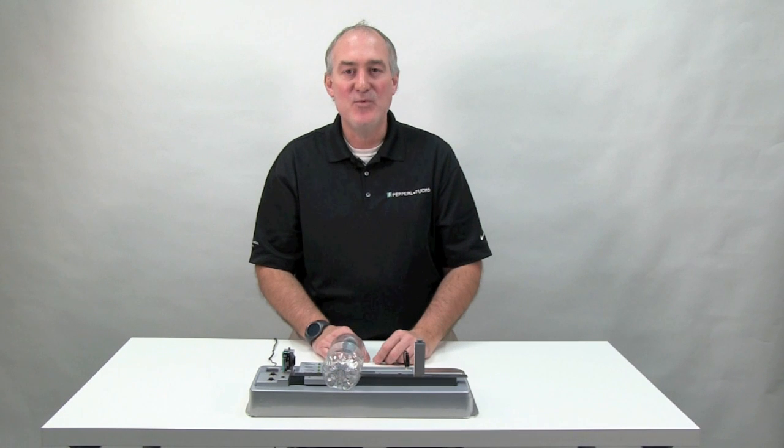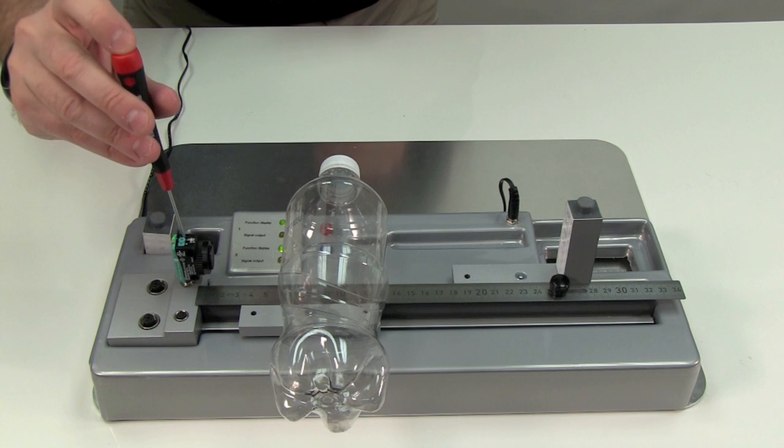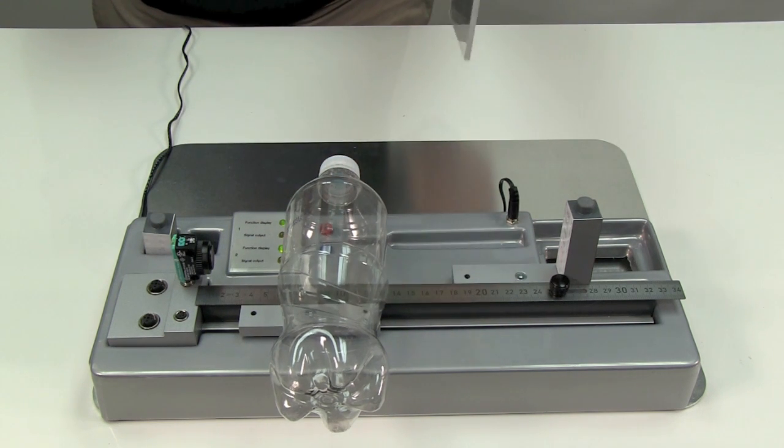How about an application where you'd want to detect a clear object through a clear object? Since the R103 is programmable, detecting clear through clear is just as easy. For this demonstration, I'll use the same clear water bottle and place it in the light path. Now I'll rotate the potentiometer to contrast level three and press the teach button. I'll take the plexiglass and pass it between the bottle and the reflector. The plexiglass is detected while the water bottle is ignored.